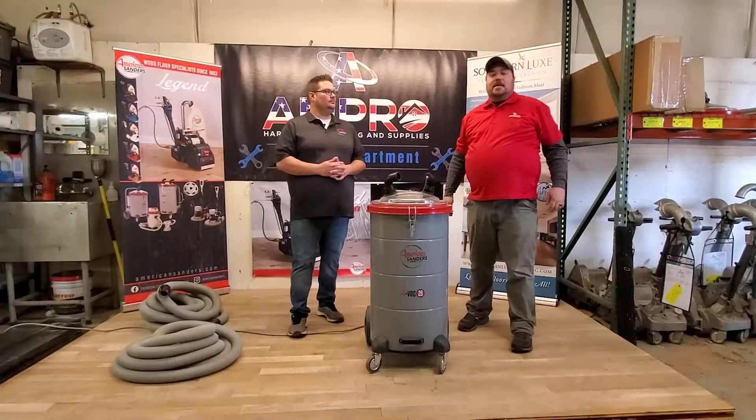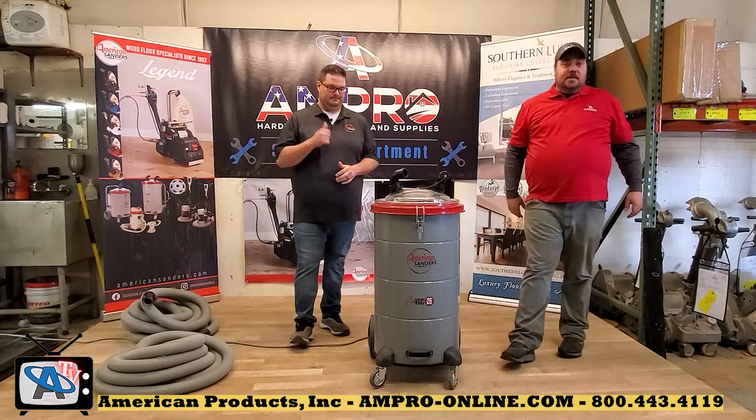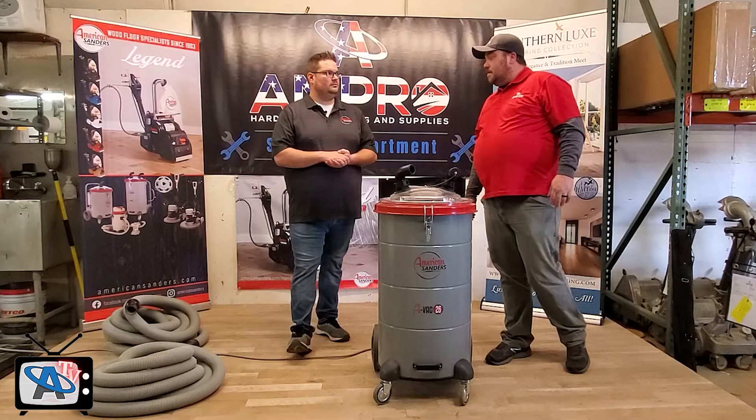Hi guys, it's Phillip with American Products. We're here today to do a product review on the American Sanders ABAC 26. With us today we have Kevin Brophy, also known as American Sanders Kevin. American Products is the premier hardwood flooring supplies in the southeast. Now I'm going to turn it over to Kevin and let him walk you through the ABAC 26.